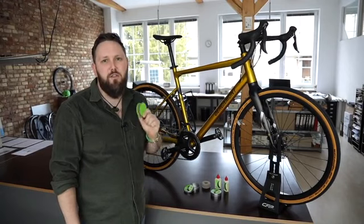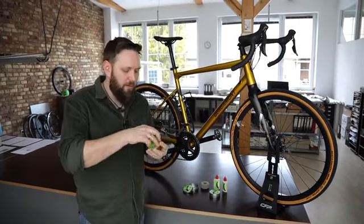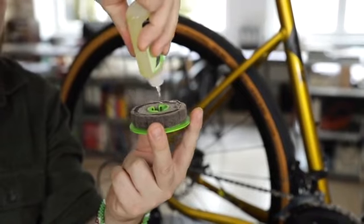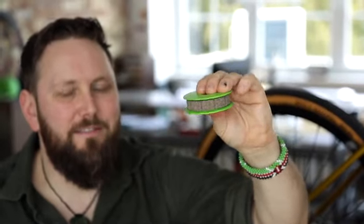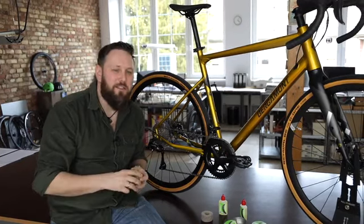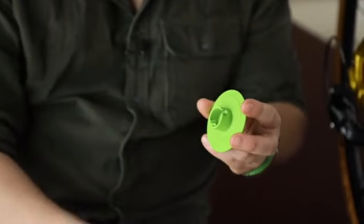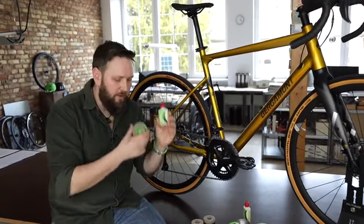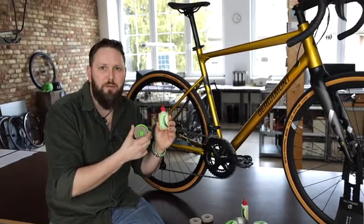Refilling the Green Disc is super easy. You open up the disc and soak the lubricator wheel with oil. Close the disc and it's ready for use again. Once the lubricator wheel is dirty, it's really easy to change, and by using our organic chain lube, you can really help keep the environment clean because everything you see here is biodegradable.